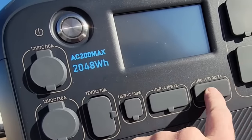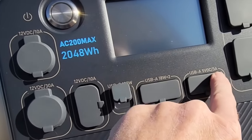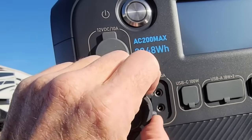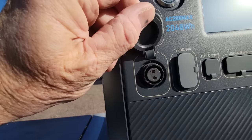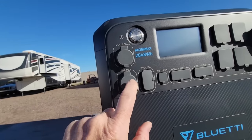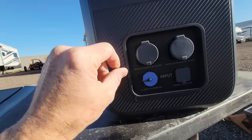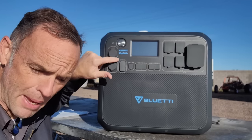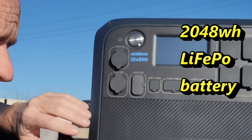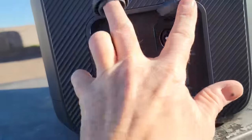There are two USB-A 3-amp outlets, two USB-A 18-watt outlets, and a USB-C rated at 100 watts. I'm thinking this is likely a 12-volt cigarette outlet rated at 10 amps, and a 12-volt DC at 30 amps. I think I'm going to be happy with that. There's also a cooling fan on the side. This unit is expandable — you can add two more battery modules to it. The battery built in is 2,048 watt-hours, and I think it's lithium iron phosphate chemistry. With those two ports you can triple the battery capacity.